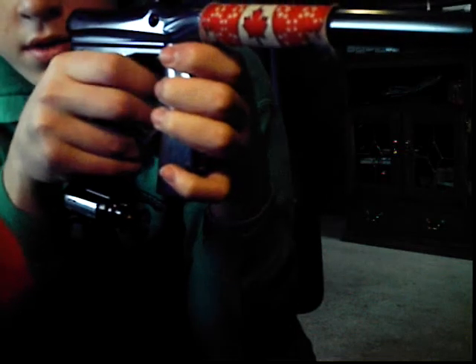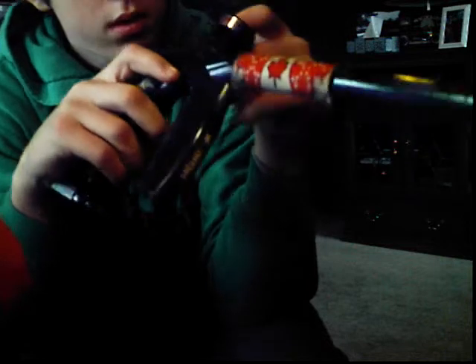You get a 12-inch stock barrel. I have about four cases through this gun so far. That's pretty good. About five cases this weekend. Clamping through neck — very nice.